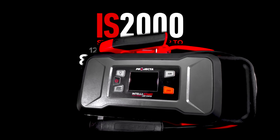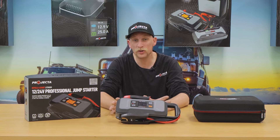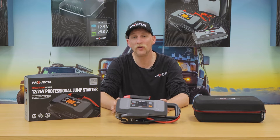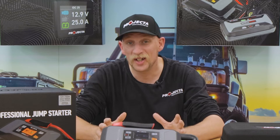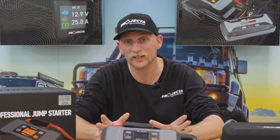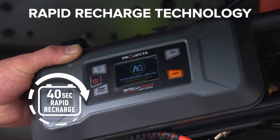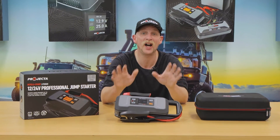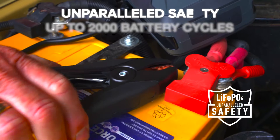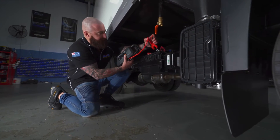The IS 2000 will start large petrol and 24-volt diesel engines up to 7-litres. It's the world's first jump starter with 12- and 24-volt operation that recharges itself. Just to be crystal clear, RRT means unlimited jump starts, and the lithium iron phosphate battery in this unit is what makes RRT possible.